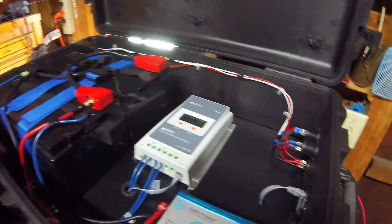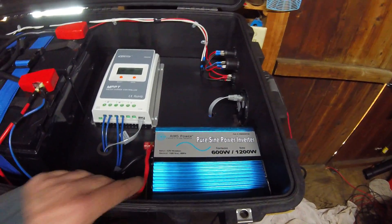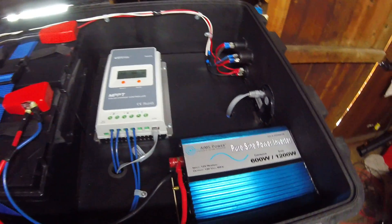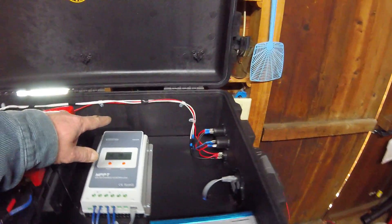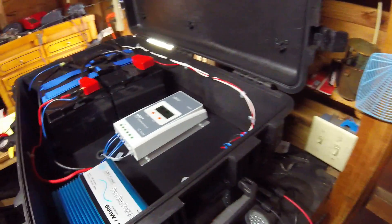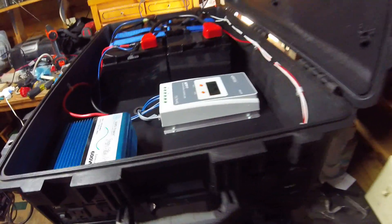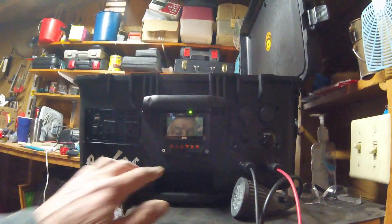Then it comes back out on this side — this side here is a 600 watt power inverter for fans and lights and all kinds of things, anything we need to charge. And on the other side I got the 12 volt coming down, which has USB ports for a computer and anything that we need.